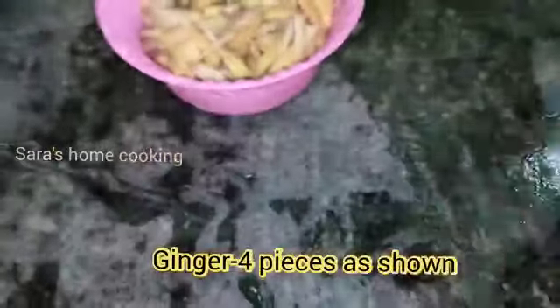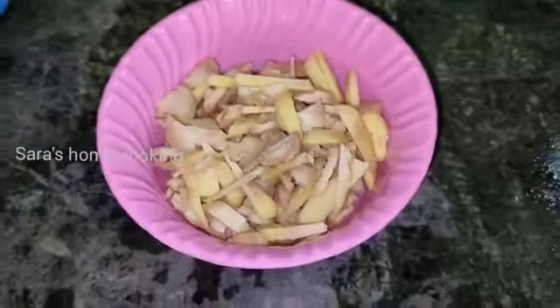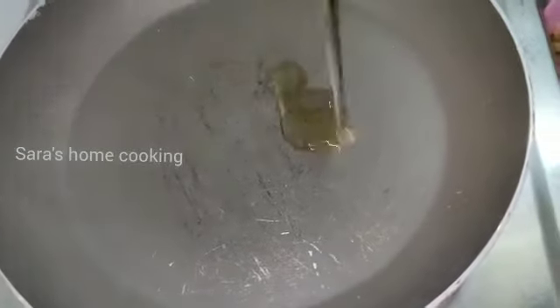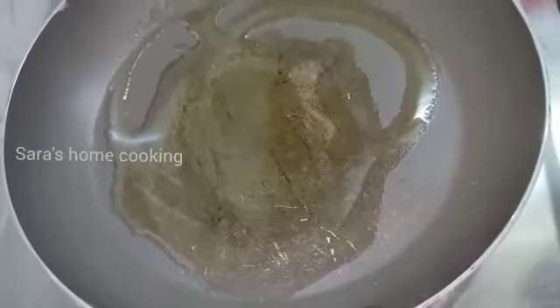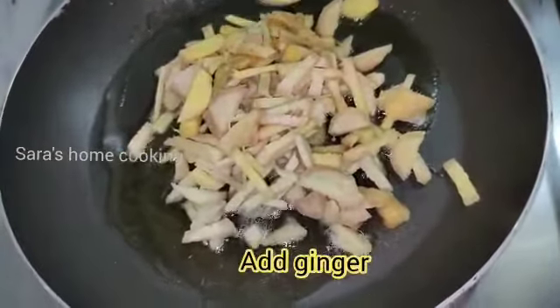We cut it in 4 inches. We cut it in a pan, 2 tablespoons, then 4 tablespoons. We cut it in 1 tablespoon and 3 tablespoons. How to roast the todo?